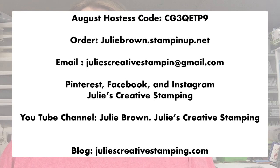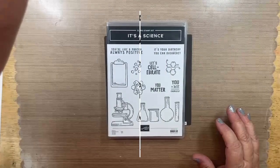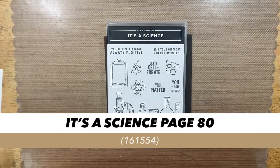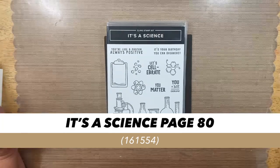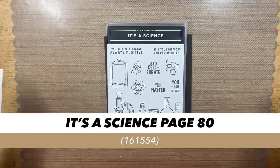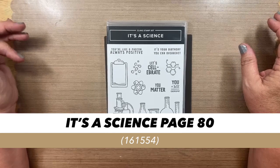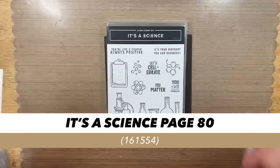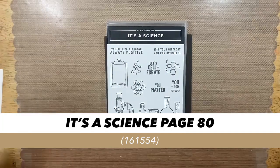Let's get started with what we want to do tonight. I am going to be working with the It's A Science stamp set, which I did last week. Last week I did a pop-up card, so if you guys didn't see that one, go back and watch it. You can watch it here on my Facebook page or on my YouTube channel, which is Julie's Creative Stamping — that's where I'm able to post the PDFs so you can download and make it.